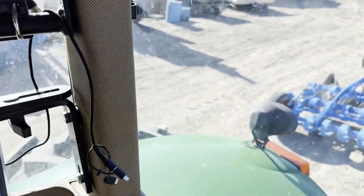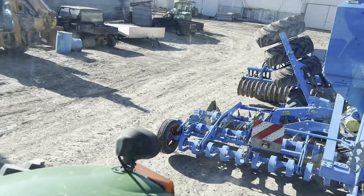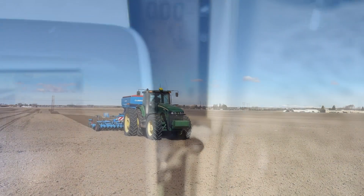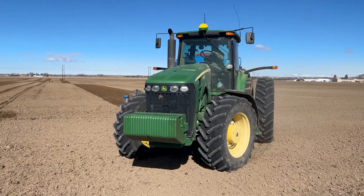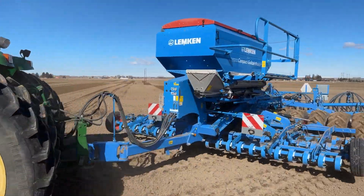Now we just put that red thing back on, fold it up, go fill with some fuel because we are getting a little low. Above your half — good.